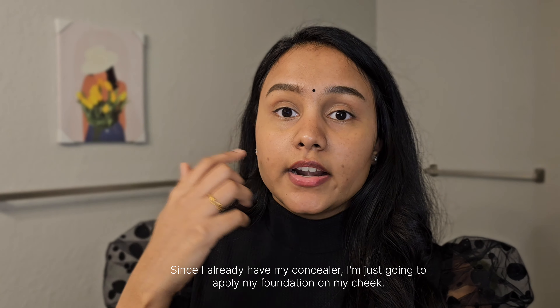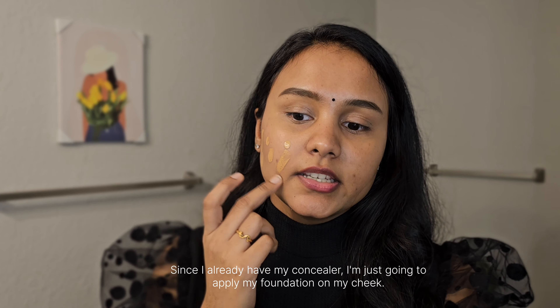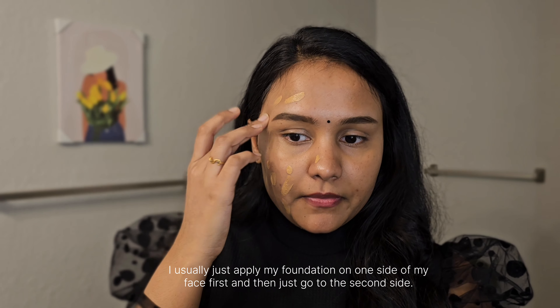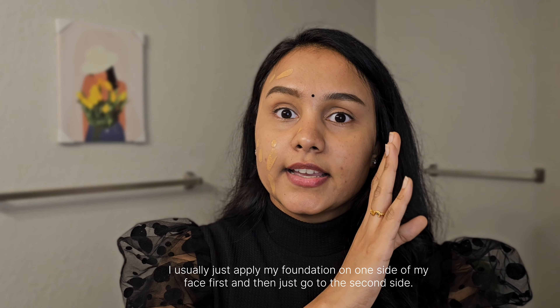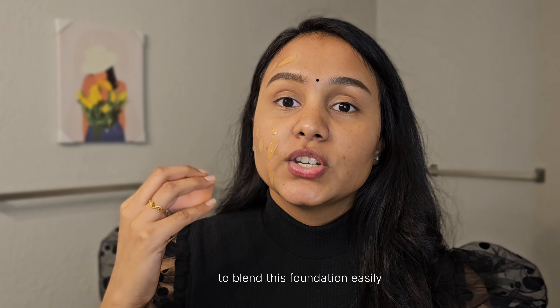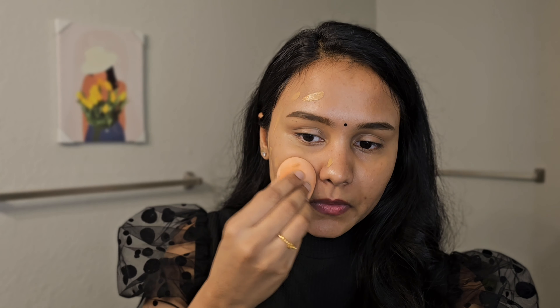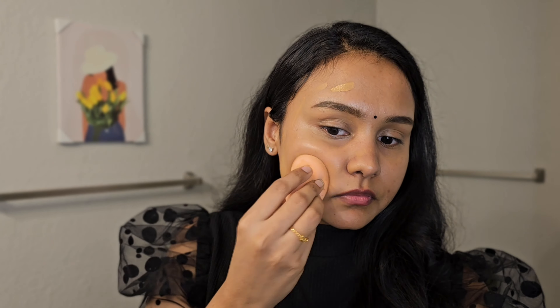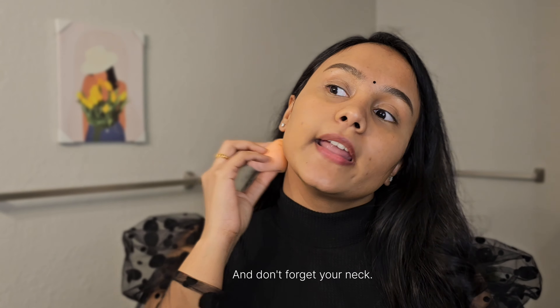Since I already have my concealer on, I'm just applying the foundation. I usually do one side of my face first, then the other. Make sure your beauty blender is wet for easy blending and even application. And don't forget your neck.